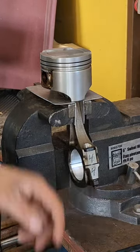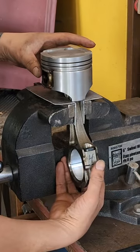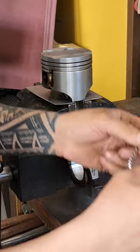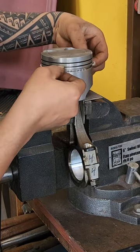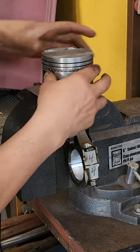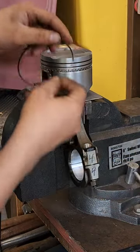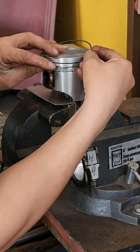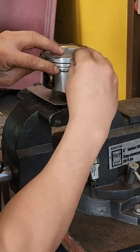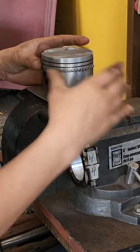Putting the rings on — got the piston in the vise with soft jaws. There's no tension on the piston, no pressure on the big end of the rod. Take the expander and put it into the bottom groove; that's the expander for the oil rings — spin that around. The oil scraper rings are flexible stainless steel, so we can just spiral those. This one's going to go in the bottom groove, just spiraling it around.